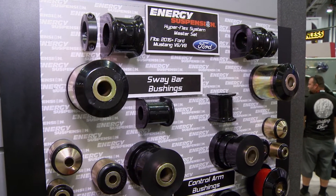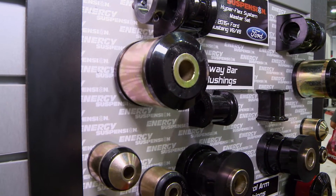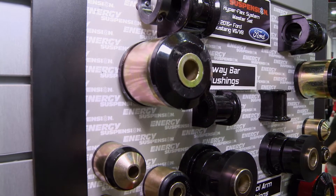The master kit is available now. All components are also available separately for the 2015 V6 and V8 Mustang. All the new products shown here at the show are now shipping and available at a distributor or dealer near you. For more information, go to energysuspension.com or call us Monday through Friday.